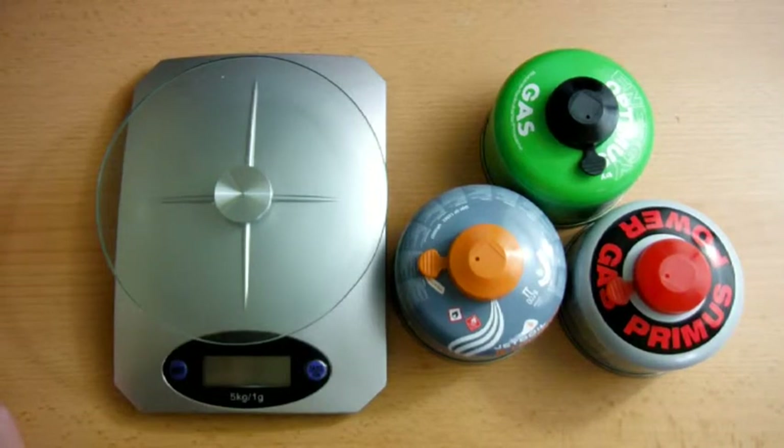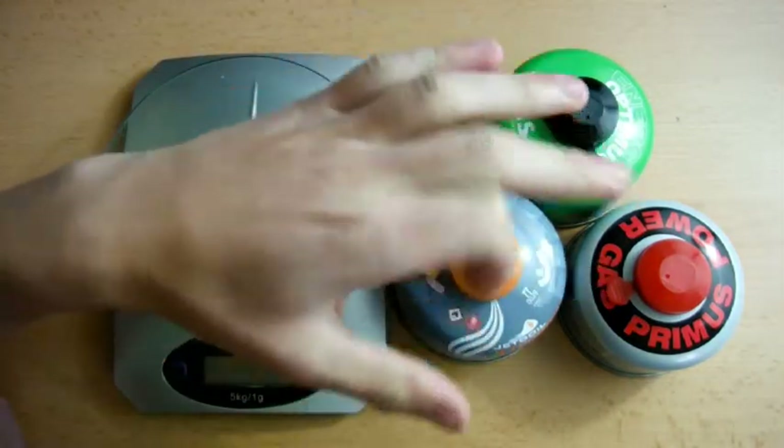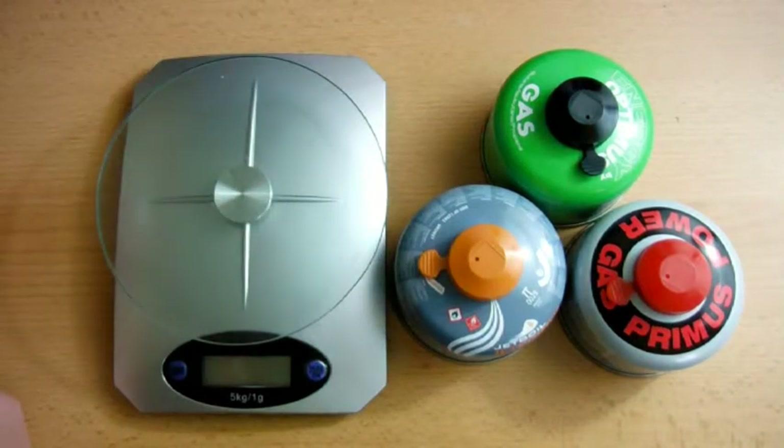Hi everyone. Today I'm going to be doing a simple test to try and determine which of these three gas canisters is the most efficient. What I'm going to do is just weigh them. These are all brand new, unused and unopened. They're all the same size. I'm going to weigh them, take a measurement of the weight of each one and then use them for five minutes each with the same stove just on full power, then weigh them again to see how much gas has been used. Hopefully there will be some difference between the different brands and that will show which one is the most efficient.